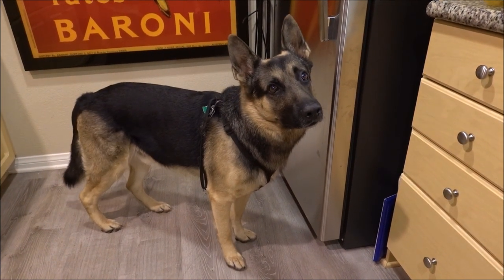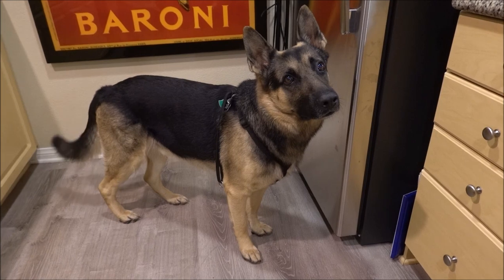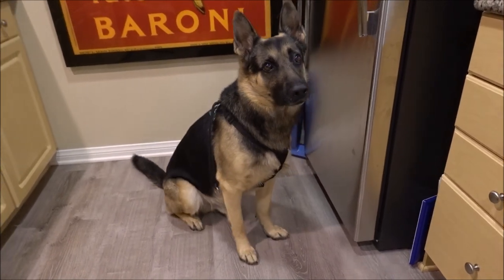So Hans is ready for some more raw food, as you can see. He's very excited — he doesn't know what to do.